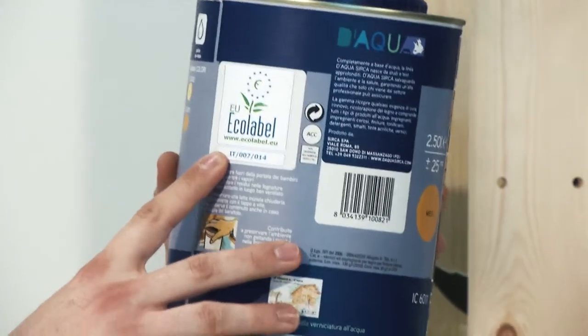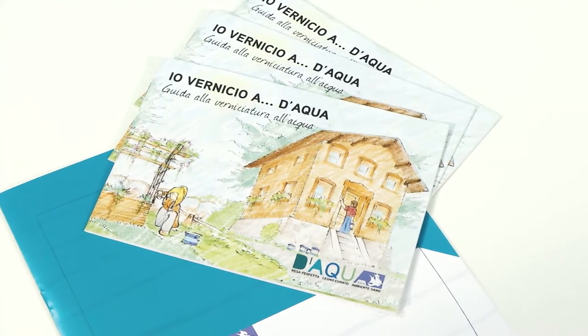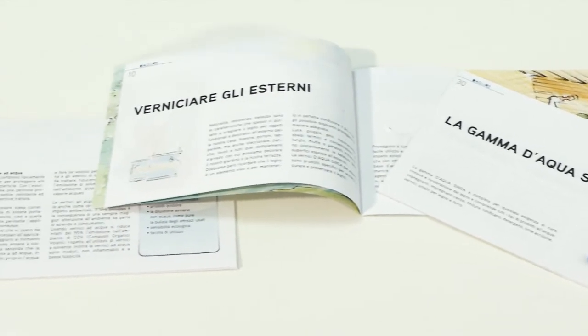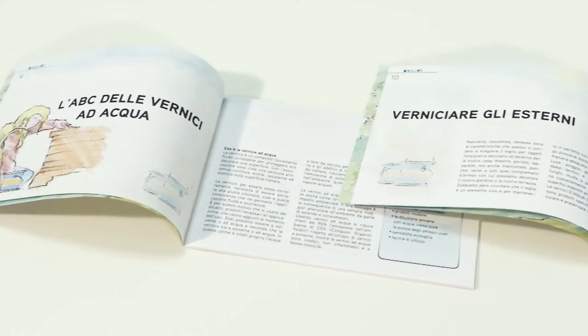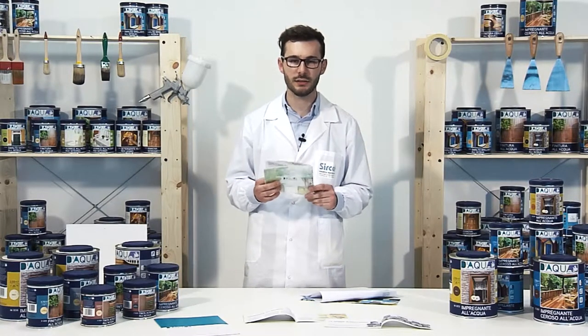Ecolabel is a quality mark recognised by all EU members. When you buy a DAKWA product from the do-it-yourself range you will also receive a handbook called "I paint with water." In the handbook you will find a table explaining all the possible combinations of indoors, outdoors, and iron painting. The handbook is essential for amateurs who want to improve the quality of their work.